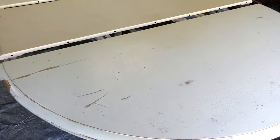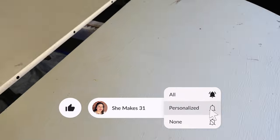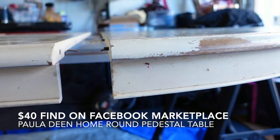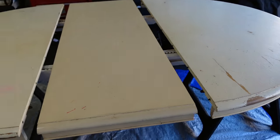Hey friends, it's Natalia and welcome back to She Makes 31. I'm so excited to share today's video because it's the long-awaited dining room table makeover. We purchased this pedestal table off of Facebook Marketplace for only $40. It was in really bad, terrible shape, but I can't wait for you to see the finished product. It's night and day, guys.